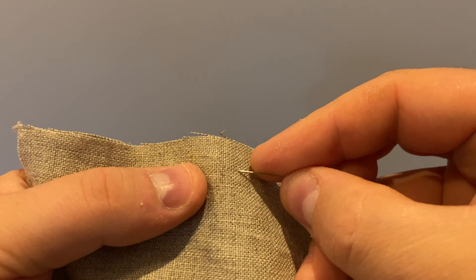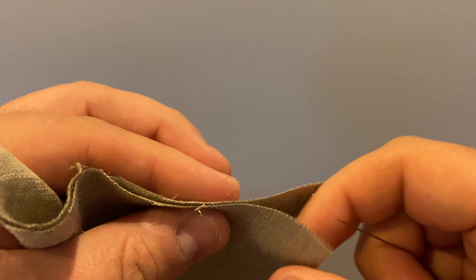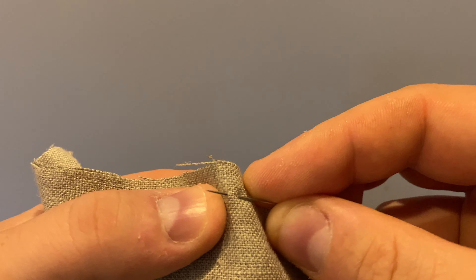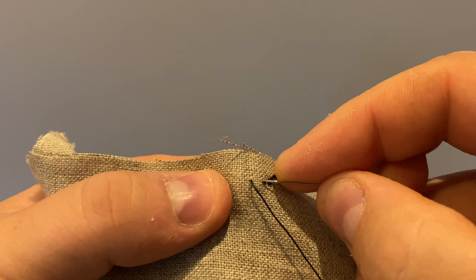Welcome to a tutorial on felled seams. This is more of a technique than a stitch, as it uses both the back stitch and the hemming stitch. Felling is commonly found on 18th century shirts and shifts, and its purpose is to encase the raw edges of a seam. Don't confuse this with the modern machine adaptation called a flat fell seam, where often times lengths are actually cut out of the seam before felling.